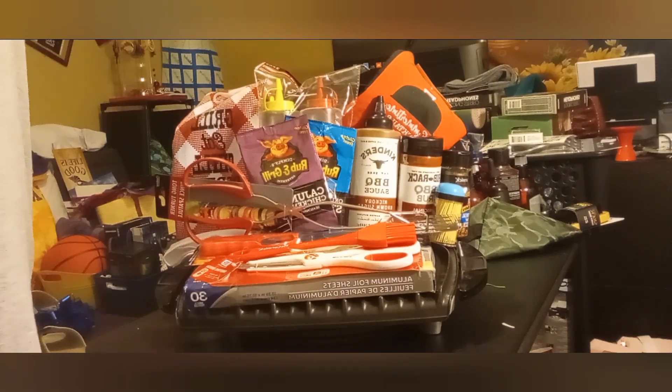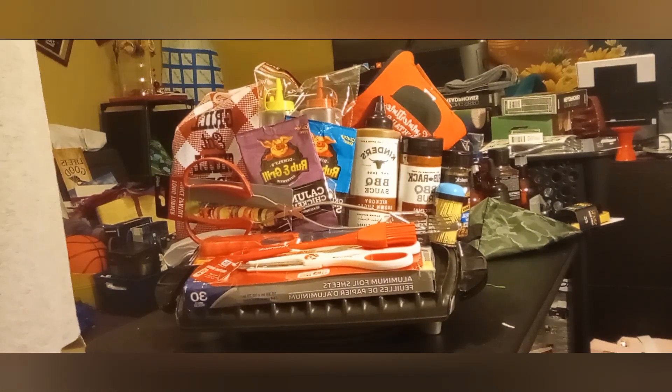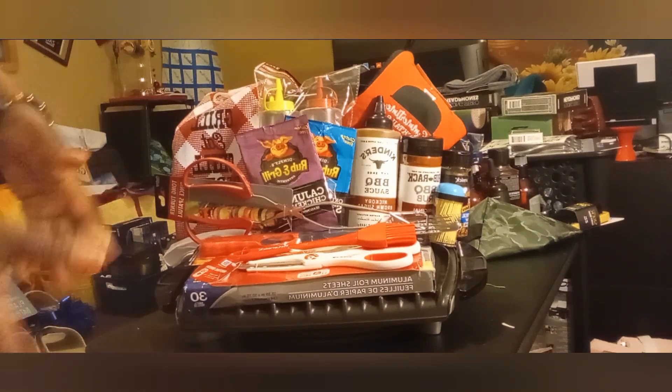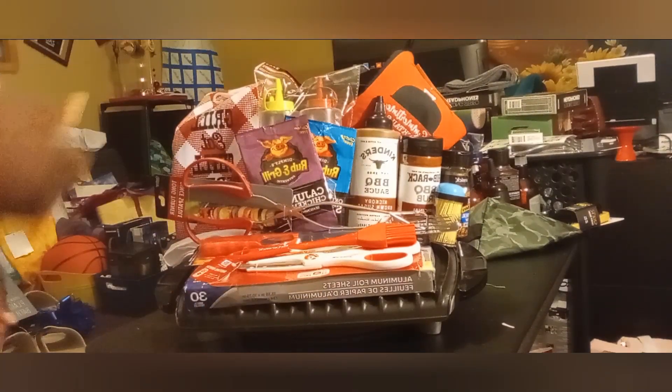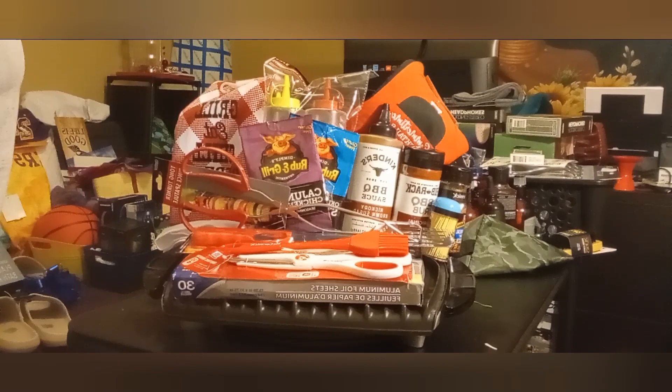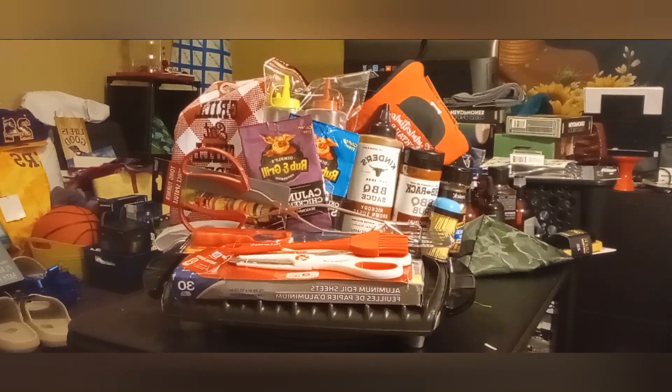I took it out of the box because the box just looked real tacky — it was absolutely the worst. So I'm going to wrap up another box just to put it on top of, but I just want to show the concept first. I'm going to wrap a box and put the grill on top of it just so it'll look more professional, but I was only able to find one, so we made it do what we do.